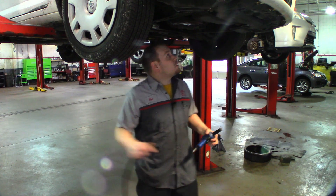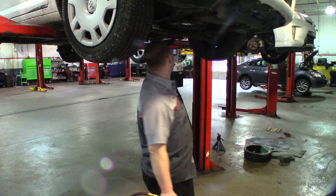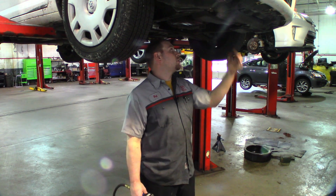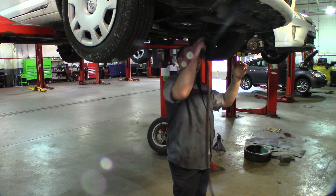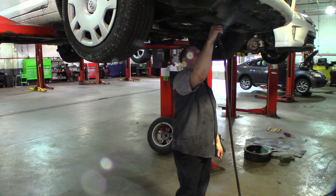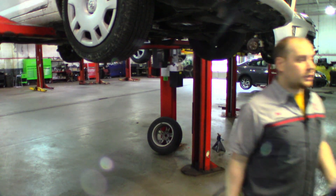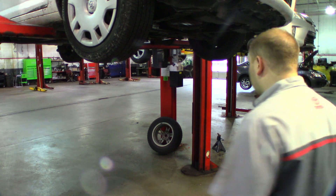The easiest way for me to determine if it is the downstream exhaust that's clogged, or the cat that's clogged, is to just take off the down pipe. Luckily, this car just had a new exhaust put on it, so it's not hard to do.